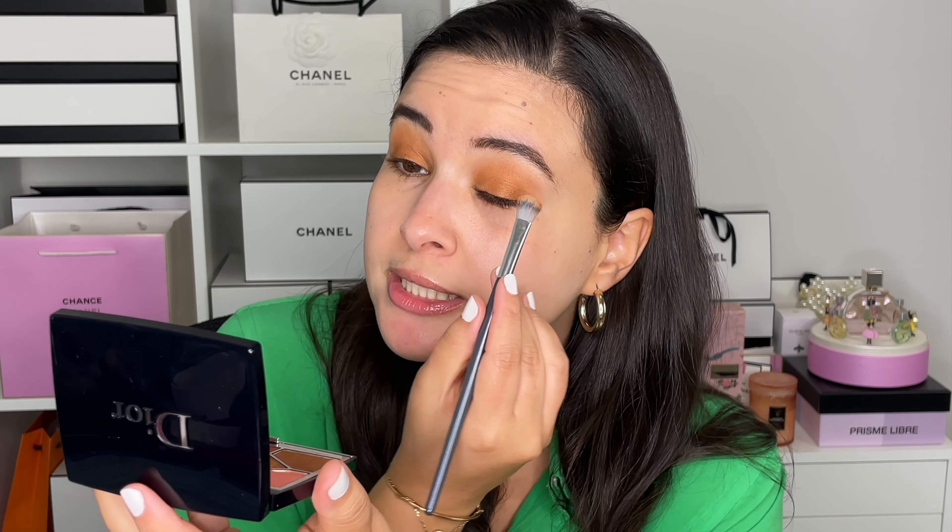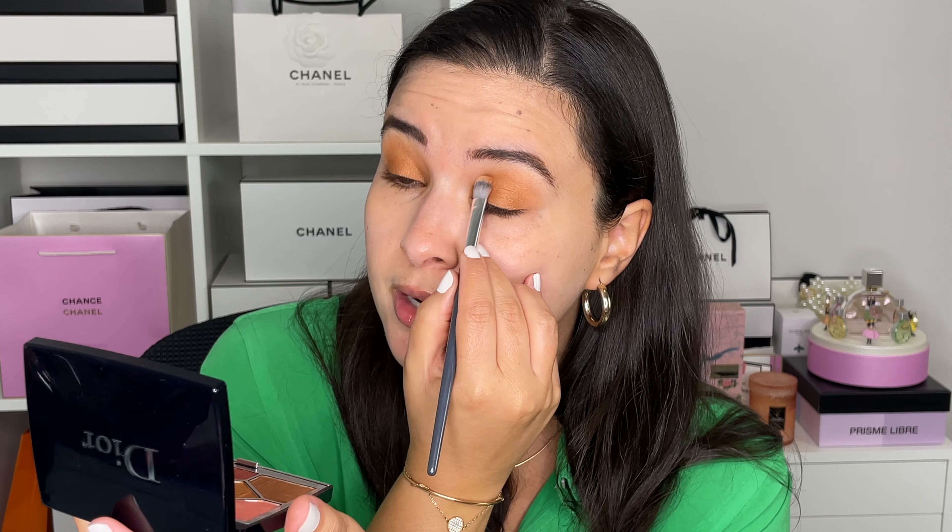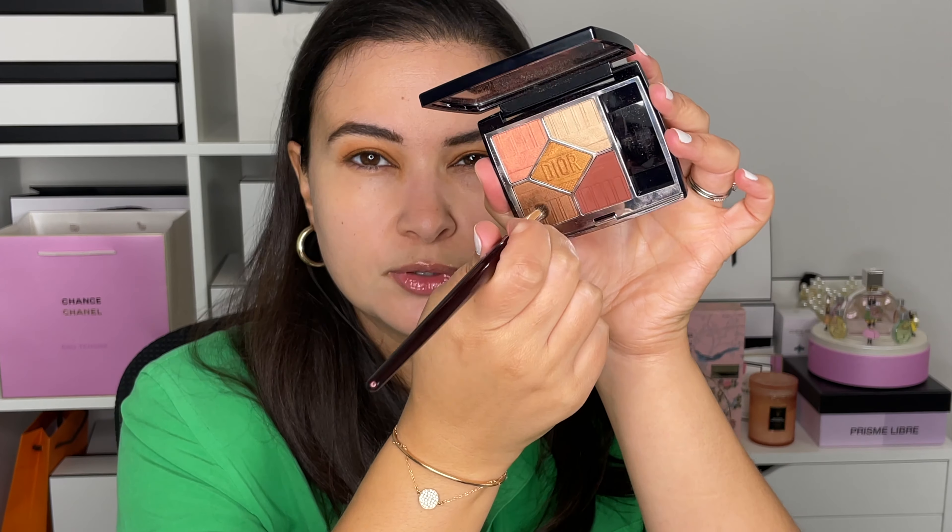When I first got this Dior Bayadère palette I thought it looked nice, but as I've been playing with it it's actually so pretty — the finish, the colors. It's one of those palettes that looks very neutral and earthy, and you think it'll probably look nice, but then when you actually wear it you're like 'oh, this is actually gorgeous.' It's so simple — just one color, placing it and blending it up a little bit — it looks gorgeous but it's actually painfully easy.